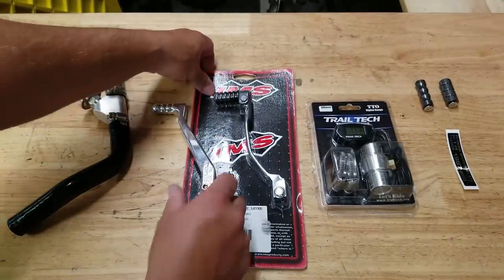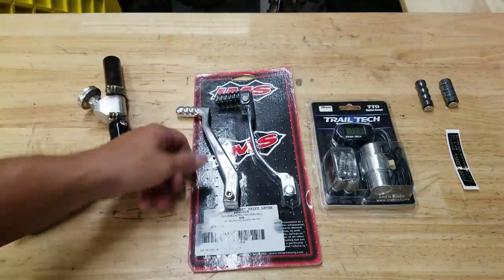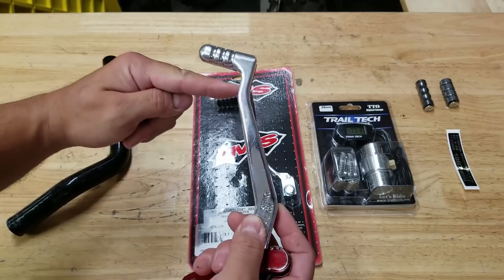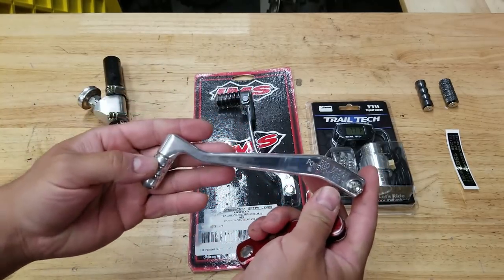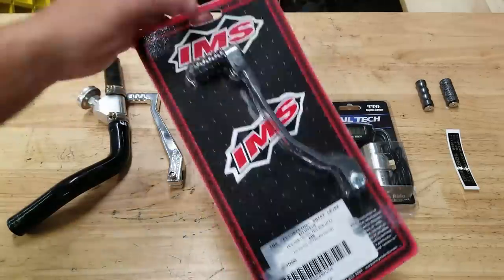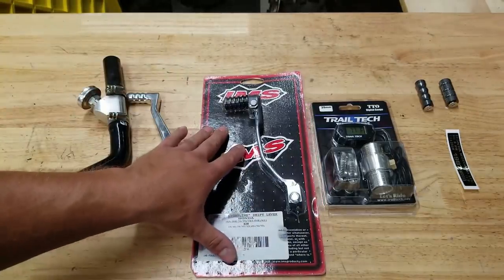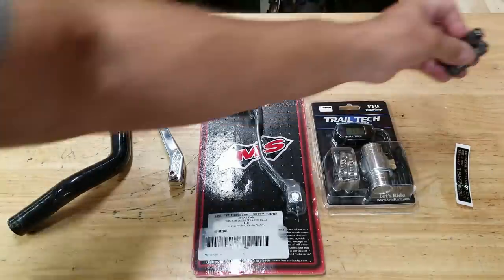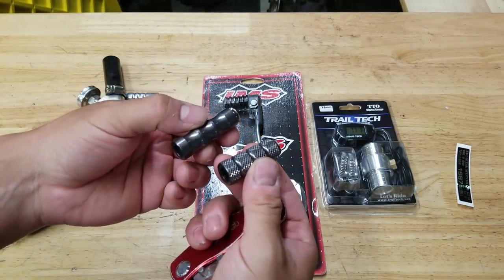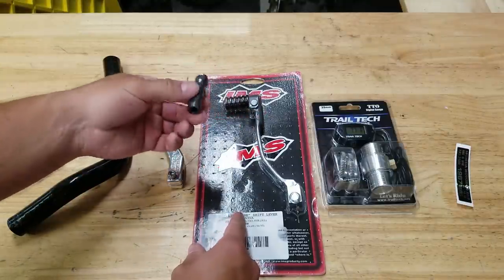We've got the two shifters here and you can actually see the Pro Design is a little bit shorter - this may actually be a minus one. I could modify it by cutting and welding, but I don't want to chop this up - it's a really nice piece and I've actually already sold it to a subscriber. This is the IMS - a steel shifter, pretty cheap, about 30 bucks. I'll have a link in the description for all these parts. Also got these two little shifter toes - anodized aluminum in different colors, really cheap from eBay.